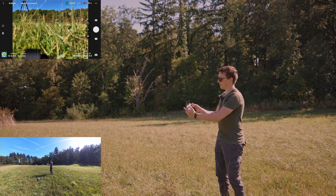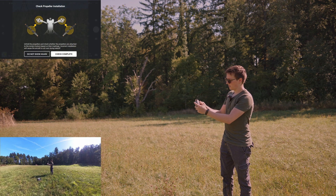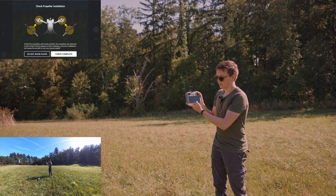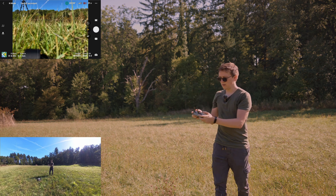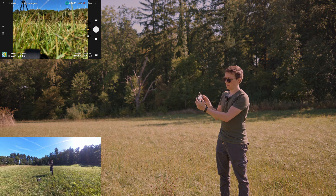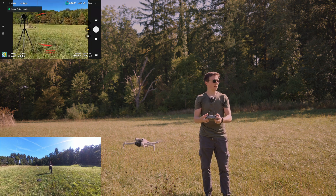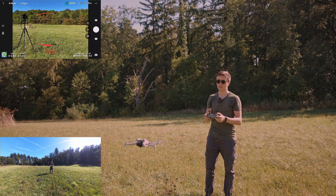Now I can start the drone. To do that, I want to turn the sticks inwards and down. The first time it asks me to check the propeller installation — it's all good, so I'll click 'do not show again.' Then I can start the drone by pulling the sticks inwards and down. Now it's starting — first flight with the DJI Mini 4 Pro.